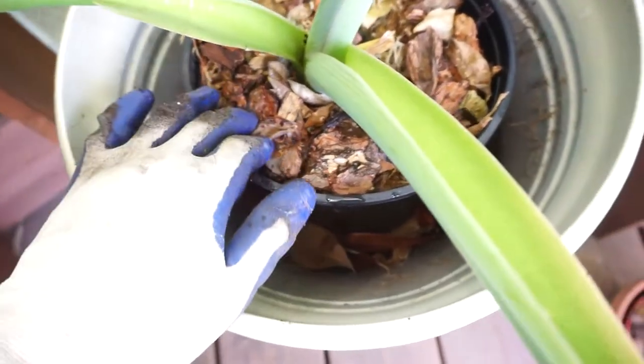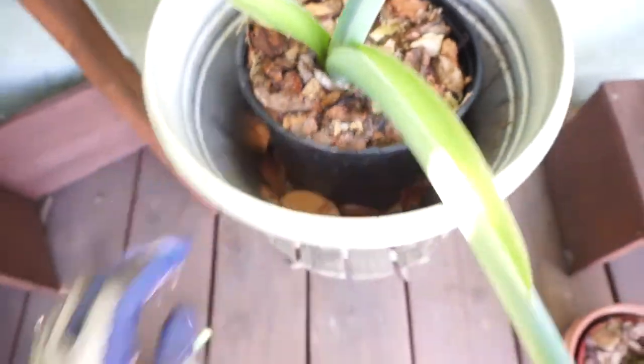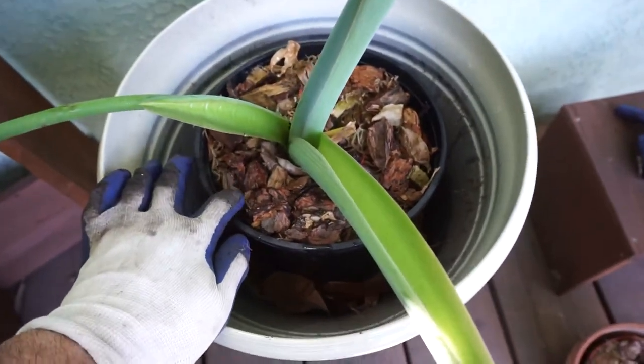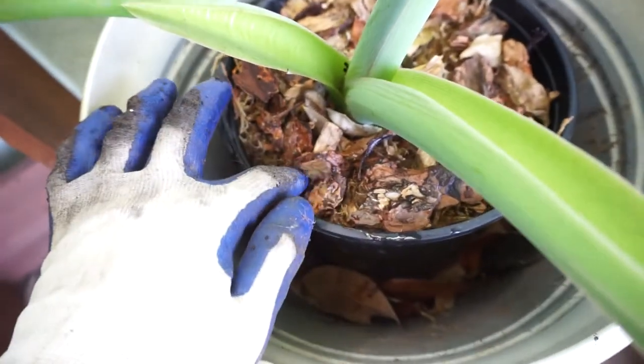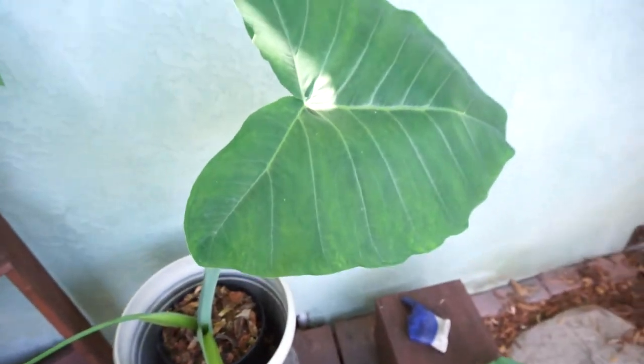If you just think about watering it, water it every day or every other day — just one of these small little watering cans should be fine. And if you notice that it's getting yellow or you're having trouble keeping the moisture in, put a one inch layer of peat moss and then about another inch of mulch. It'll keep everything nice and moist and the plant will be really happy.